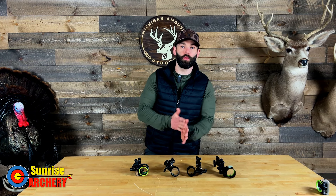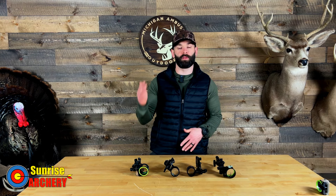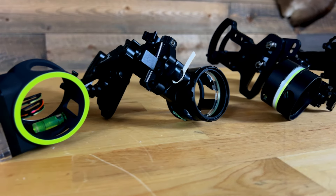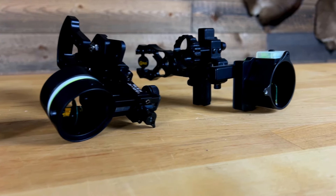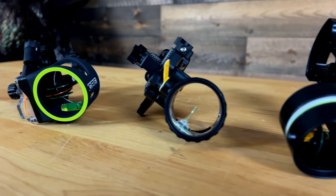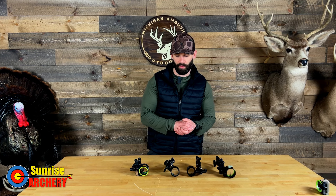Welcome back to another video. Today we're going to be doing things a little different here on the channel. We're going to be talking about budget bow sights. If you are looking to upgrade your sight to something that gives you the ability to shoot longer range without breaking the bank, then this is definitely a video you want to tune into. We will talk about the price point, features, and what makes these sights unique when compared to one another.